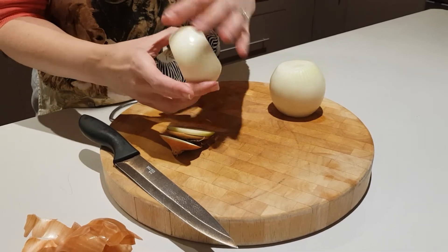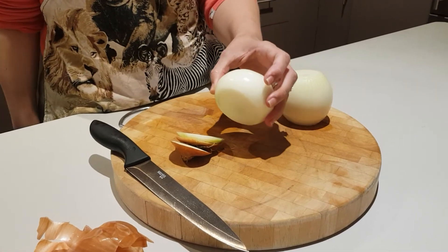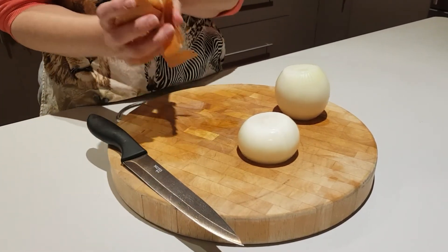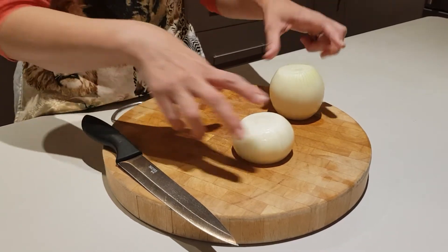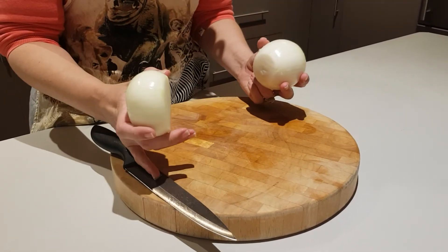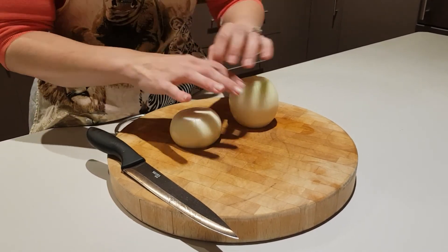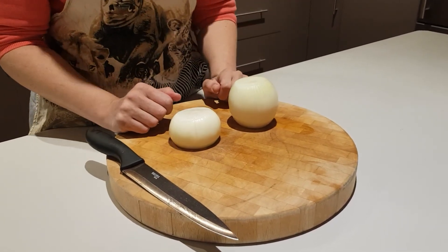Sometimes you might have a messy onion, maybe you're still learning how to peel one. Get all your peels and chuck them away, then remove the onion from the board, wash your onions, wash your board, and wash your knife. That's the best way to get rid of every single peel, and then your board, knife, and onions are ready for chopping. Thanks for watching.